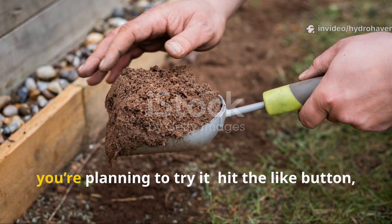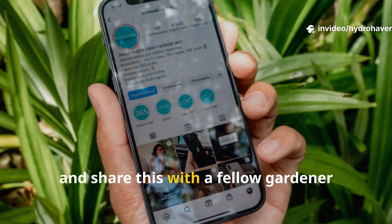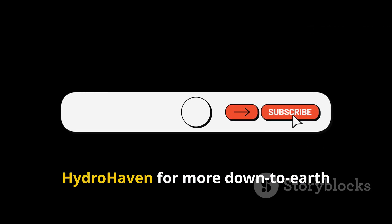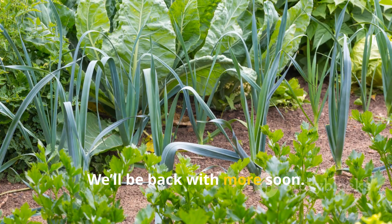If this trick worked in your garden, or you're planning to try it, hit the like button, drop a comment, and share this with a fellow gardener who's tired of dead soil. And don't forget to subscribe to Hydrohaven for more down-to-earth gardening hacks that actually get results. We'll be back with more soon.